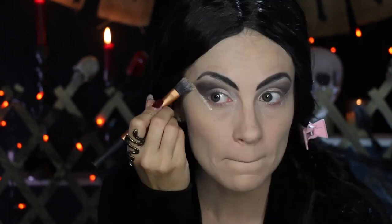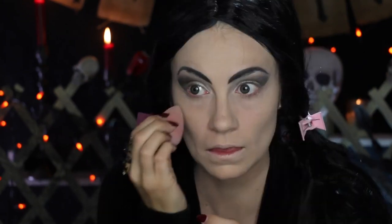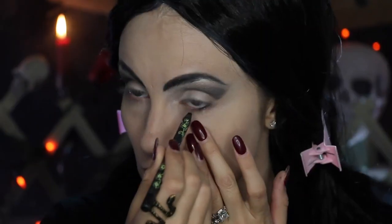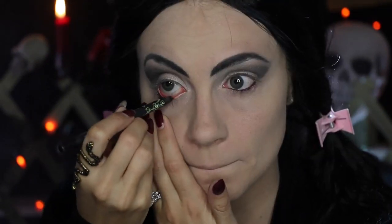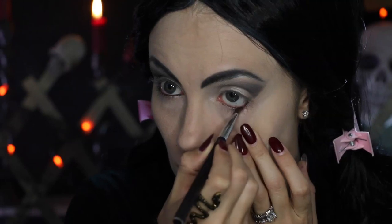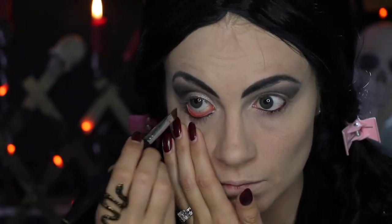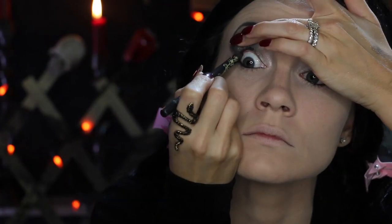To get that really nice sharp edge on my eyes, I'm just going to go in with my foundation mixture and clean it up. Here's a fun tip I like to do whenever I waterline: I find a similar eyeshadow color and pat it on to the waterline, and that way it keeps my waterline in place all night.